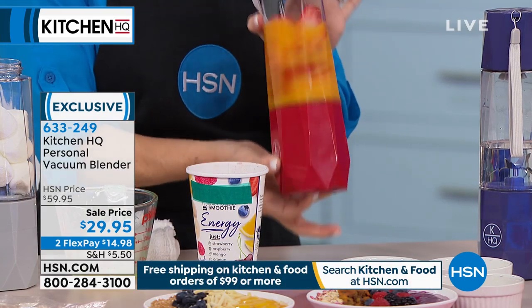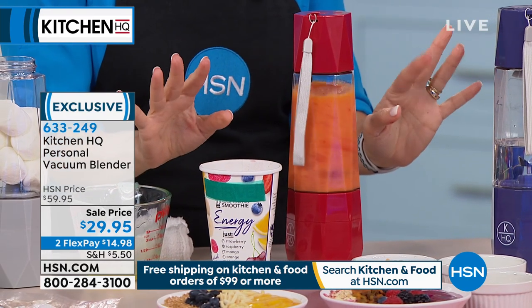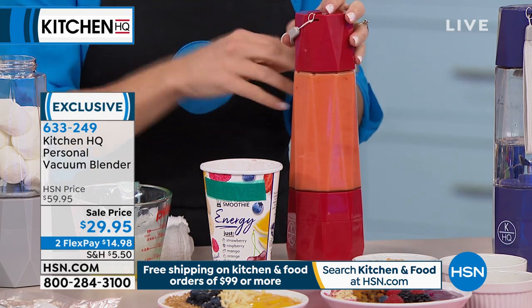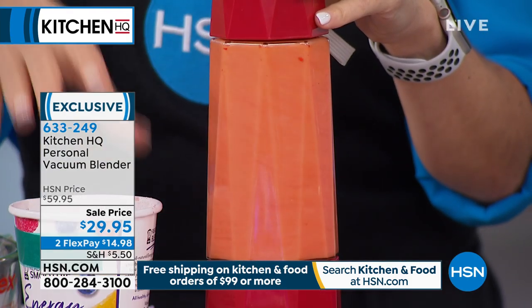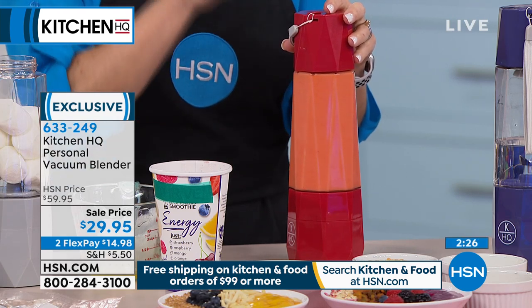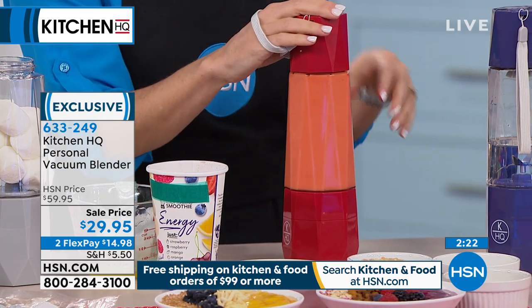I'm holding the bottom button: one, two, three — and as I do that, it already starts blending. I'm completely hands-free; it's doing the job for me. It's got just enough wattage to get this done. This is meant for smoothies and taking on the go. We'd still have powerful blenders at home that rip through anything — these are the ones you travel with, put around your wrist or in your bag, and take to work.